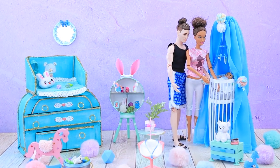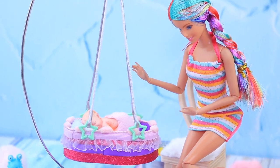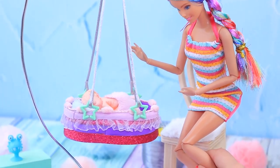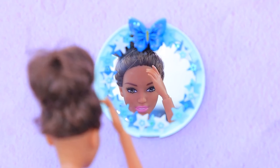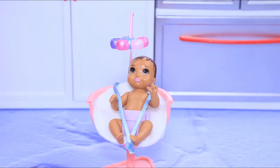Barbie and Ken are happy with their new nursery! Which idea did you like the most? Comment below! Like our video, subscribe to LalaLoo, and click the bell so you don't miss any of our new videos!